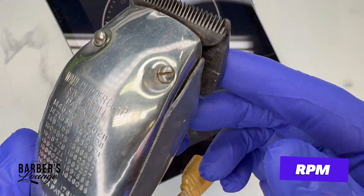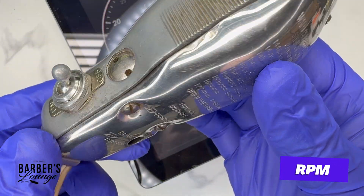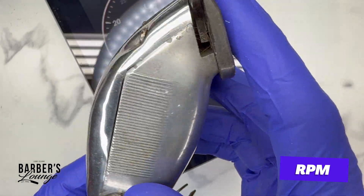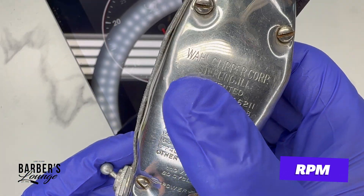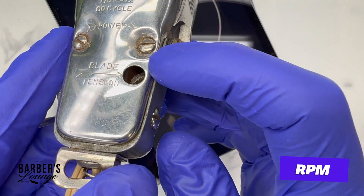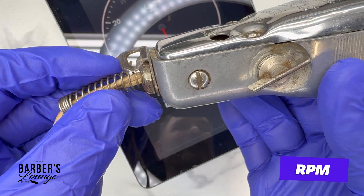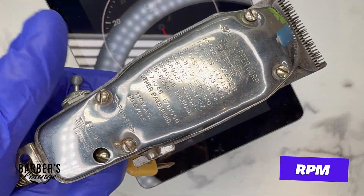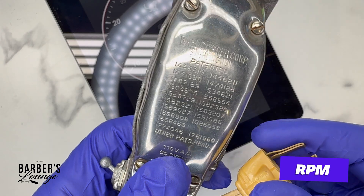Now let's get into this Wall clipper — this machine is coming up on 100 years old. It's got kind of a wedge blade, grooves, an all-metal body, grips on the side, a switch, all the patents. Wall Clipper Company, Sterling, Illinois, 110 volts. This is the blade tension adjustment, a hanging hook, and a spring to protect the wire from fraying. I'm not sure on the actual name of this clipper — I think it's the Streamliner. This is before the Senior even came out. Let's plug this in and check out these RPMs.